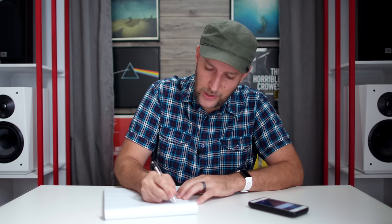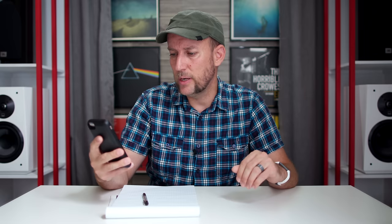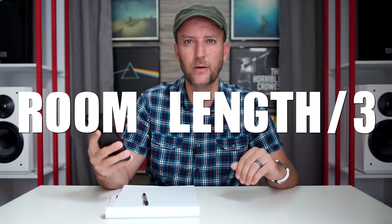So we have our first two numbers. We only need one more thing and then we're done with the math. The last piece of information is based on the length or depth of your listening room — from the back wall to the front wall. In my example, my listening room is 22 feet. Hey Siri, what is 22 divided by 3? — 22 divided by 3 is about 7.333 — let's call that 7 feet 3 inches. And that is all the math we need to get started with LOTS.